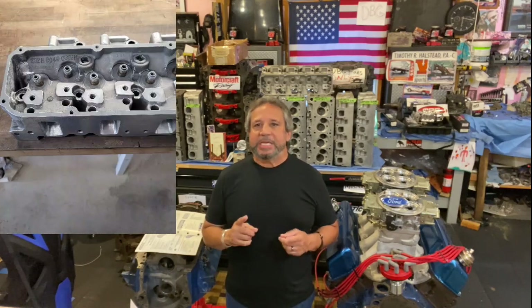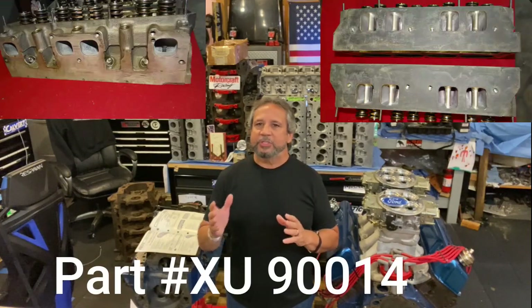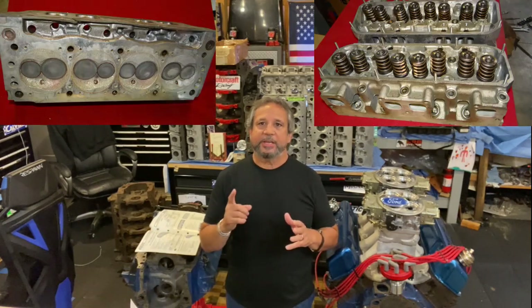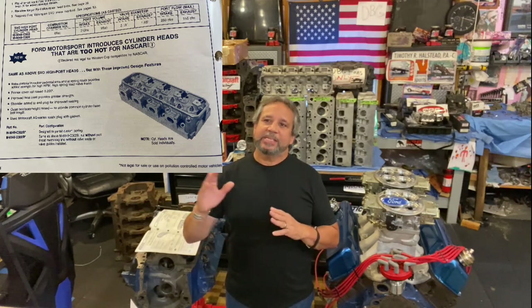After that came the C302B. According to what I've seen, Phase Three was a C302 — I don't know about the B. After the C302B head was done, they may have made the tunnel port. I don't know the exact date of the tunnel port, but here are some pictures to get you going. These are from Jay Cushman. The C302B was too hot for NASCAR — that's when the Yates heads came out. Yates came out on September 9th, 1991.